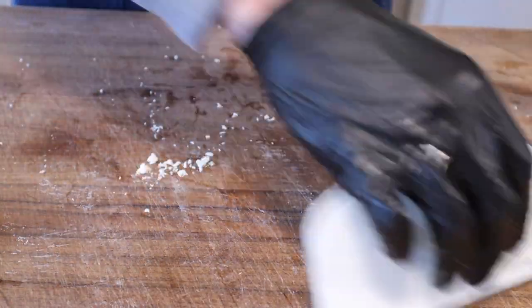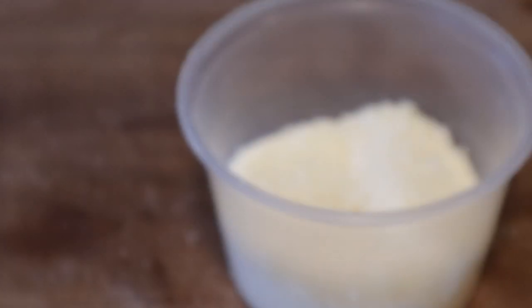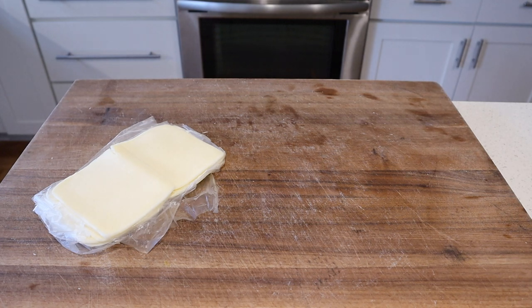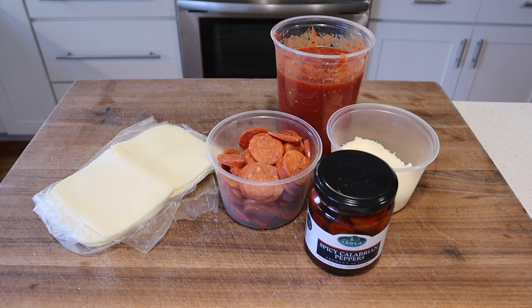I'm grating Romano cheese here to bring some sharpness to the party, and I'm adding in some parmesan from the back of my fridge. I'm gonna quickly assemble all the toppings: thickly sliced whole fat mozzarella from a brick, our hand-sliced thick pepperonis, our grated Romano parmesan blend, the sauce we made earlier, and some Calabrian chilis.